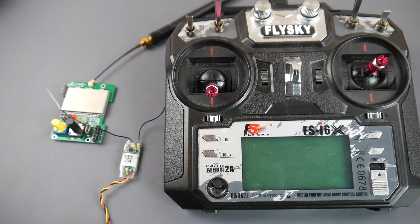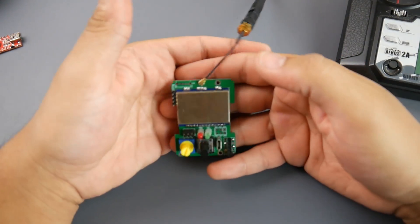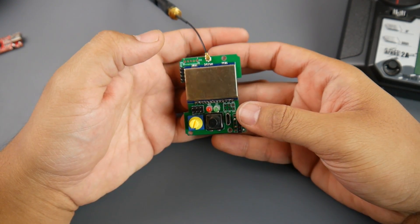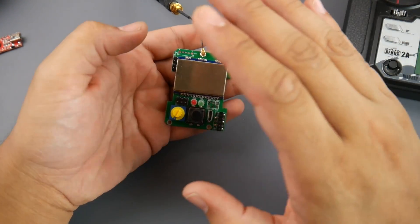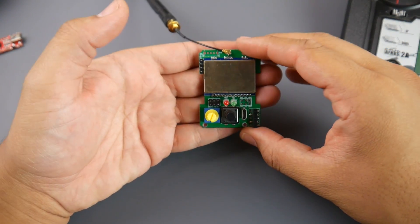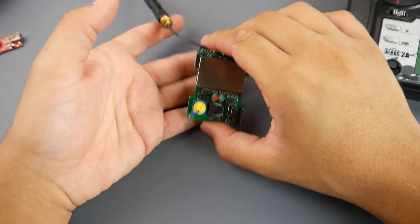This is going to be a two-part tutorial. The second part will cover finalizing the mod with a 3D printed design and a trigger switch to turn the multi-protocol module on and off. For part one, we're going to need just three wires and the multi-protocol module. It's very important you get this specific one — I'll leave a link down below — as it's the best quality and some others only have serial.